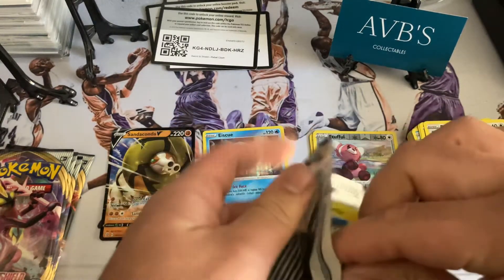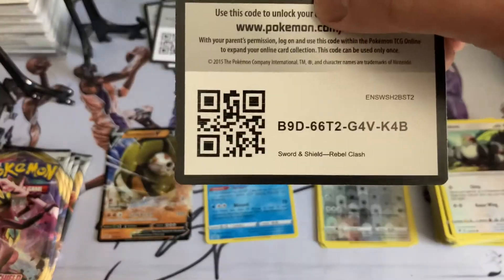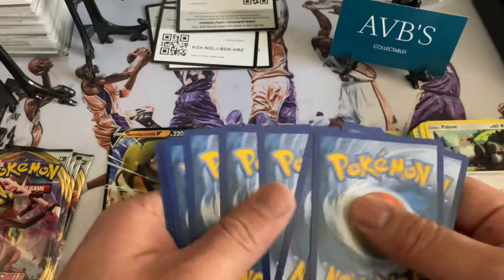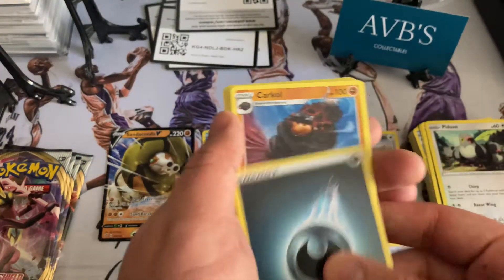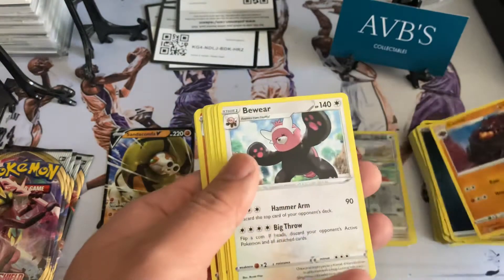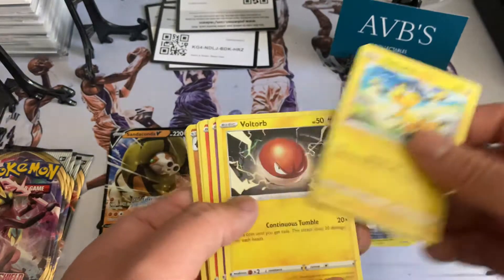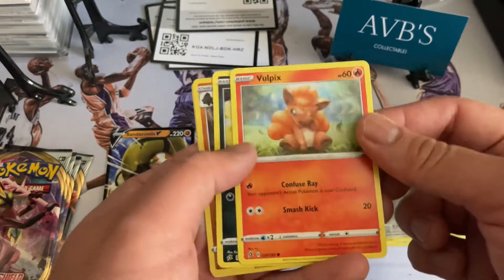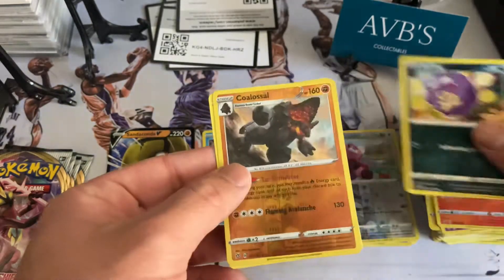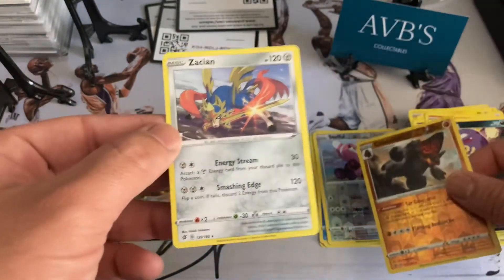Down to our last five packs — let's see what else we can get, guys, come on! Get the energy — Carkol, Bewear, Skyla, Tile Bolt Orb, Sandygast, a nice little Boltund, Weezing, Coalossal, and a Zacian.